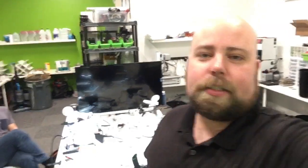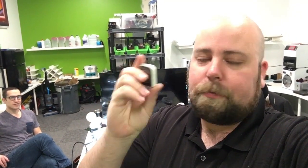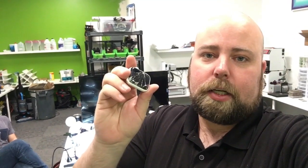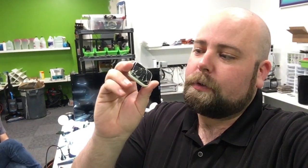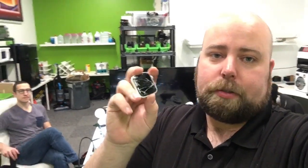Welcome back to another video, guys. Today I'm going to be showing you guys something special. I've got the ceramic version of the Apple Watch Series 5 44mm. This right here, before tax, it's a $1,400 watch at Apple. And if you break this watch, Apple will repair it for you, but for a whopping $800. So I'm going to show you guys how we repair that so I can save this customer hundreds of dollars.